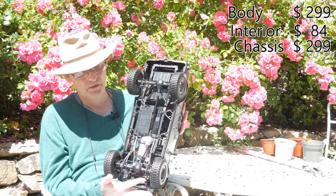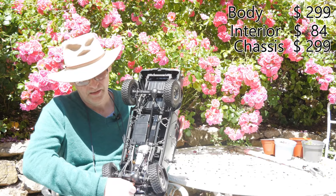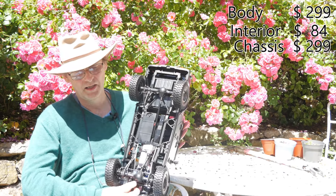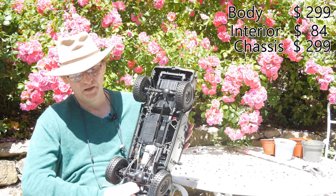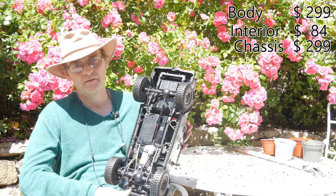The fourth servo is for the steering, which is frankly a rubbish angle. For trail or scale use it's fine, I suppose — but just don't think about even crawling this thing.